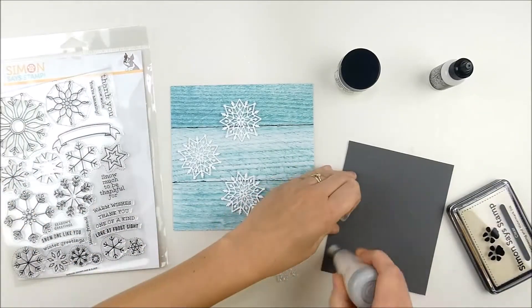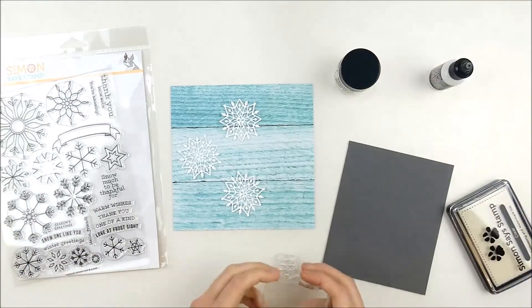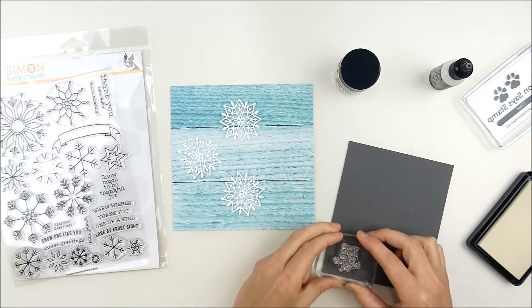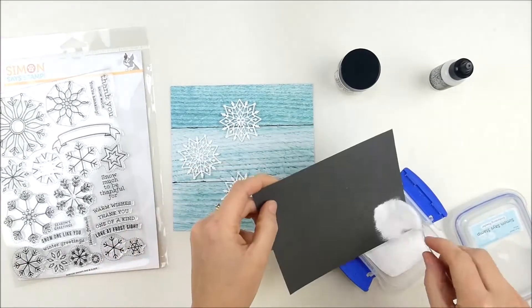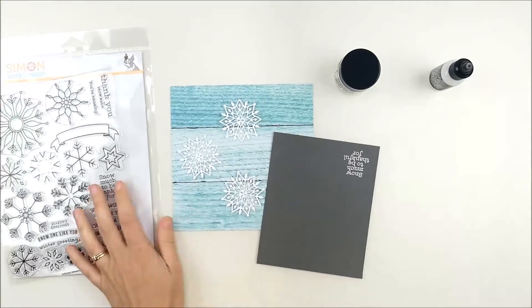A lot of times, unless I'm making it for something specific, I often choose my sentiments based on the shape of them. And this one was just a nice versatile sentiment anyway. So I figured it would kind of be a fun one to fit on this card with all these snowflakes. I'm going to heat emboss that in white on a little bit of the slate cardstock that's in the kit.